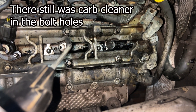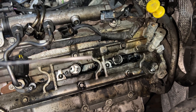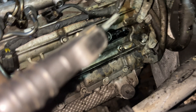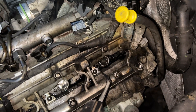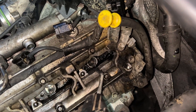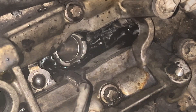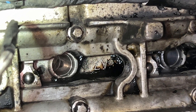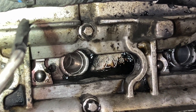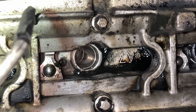To clean out the liquid gunk in the holes, I took a straw from a carb cleaner can and taped it to my air blower. This fits right down deep into the threaded hole and blows everything out. The importance of clean threads is so you get the right torque settings — if you don't, the injector won't have enough force on the crush washer and you'll get a leak again.